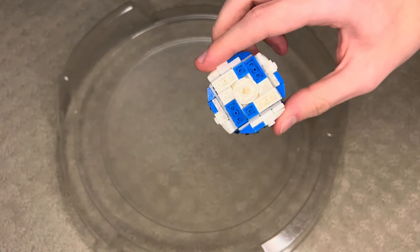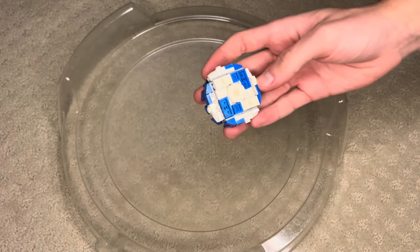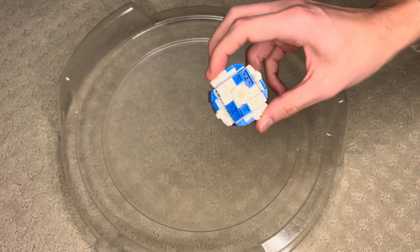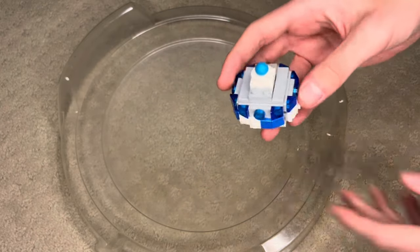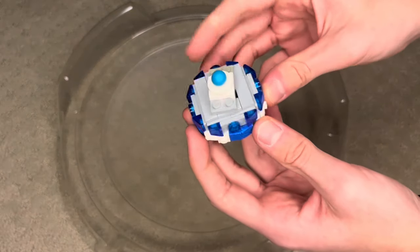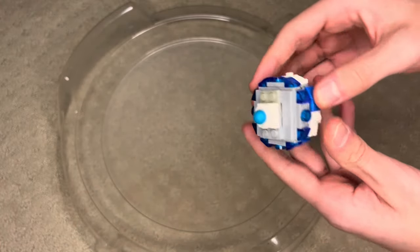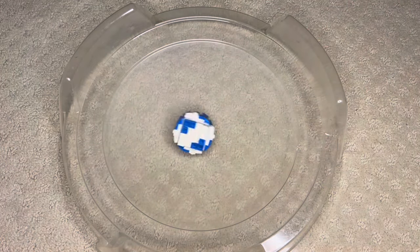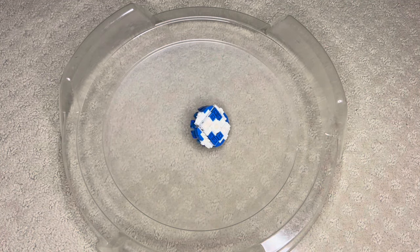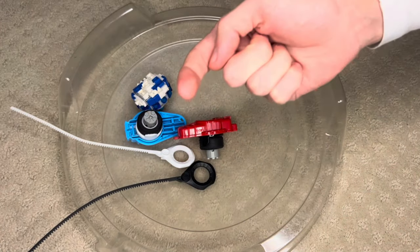So overall, it kind of sucks. Storm Hydra Syndrome — where it looks really good but doesn't perform great. And it lost to Storm, which is kind of annoying. I think the free-spin mode is worse than the fixed mode, and I also think that if we use a lower chassis — like 1D or something — it'll perform much better. But maybe we'll do that in an uncut episode. Comment, like, subscribe — stuff like that, and I'll see you in the next video.